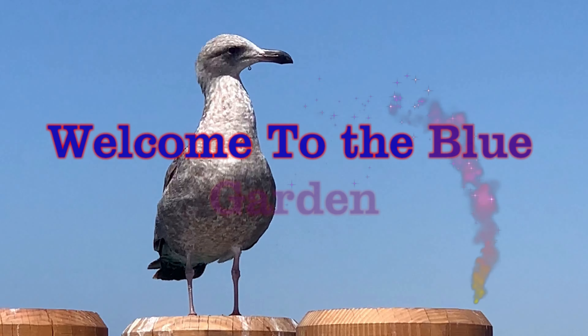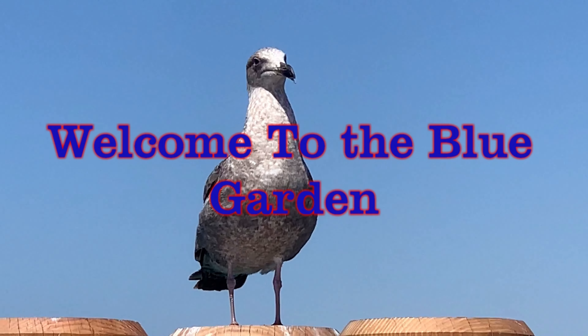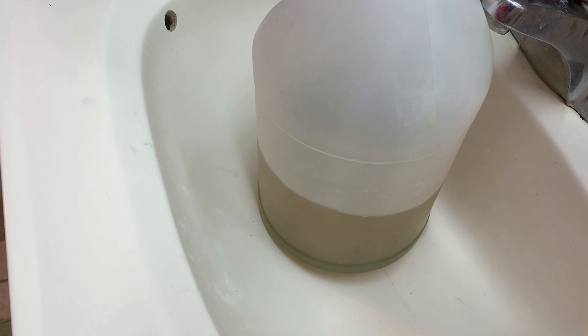Look what we got here, we got a visitor — whoa, and he almost gave me a haircut! All right. This is Jay from the Blue Garden, signing off.